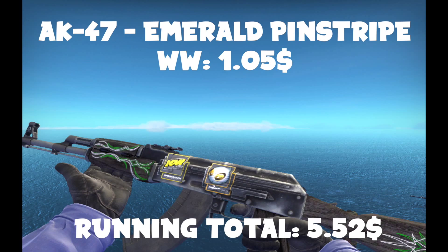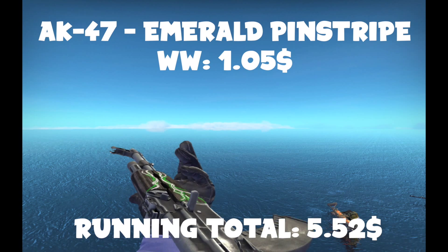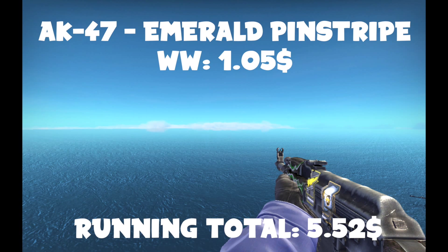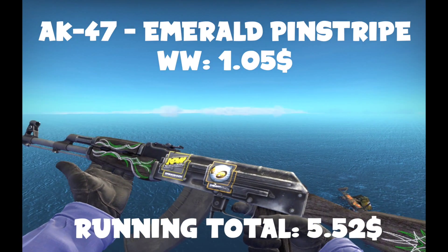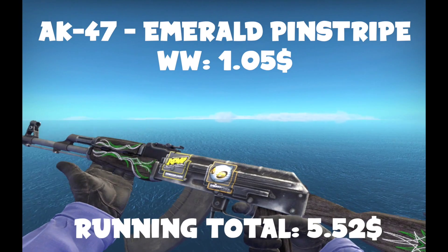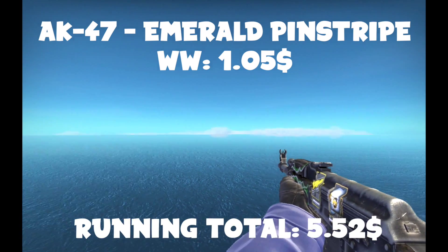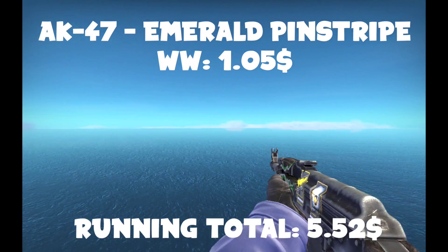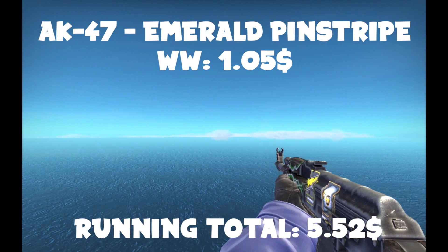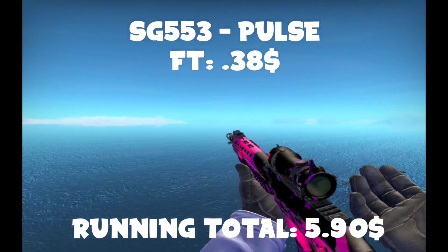You're going to want to get a well-worn AUG Emerald Pinstripe. I found the cheapest one on the market at the time, and it had two stickers on it that looked really cool. Definitely don't buy right away — if you want to wait and find one with stickers, people sell these all the time. Just wait a little bit, scroll up a couple pages, pay a few more cents, and maybe you'll get a cool sticker. It looks really cool — it's well-worn, but you can't tell because of the color. It's only like a dollar, but it looks super cool because of the stickers. I really like the green and white on the front of the gun.